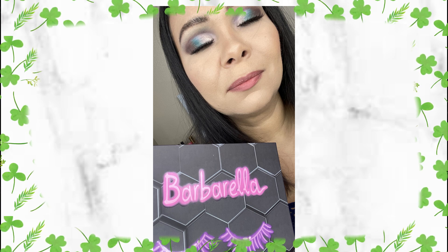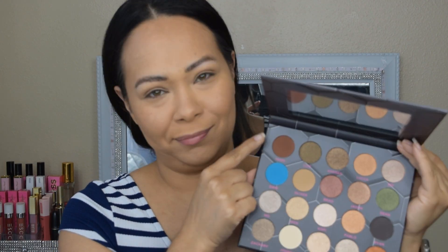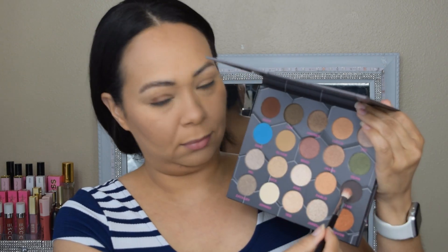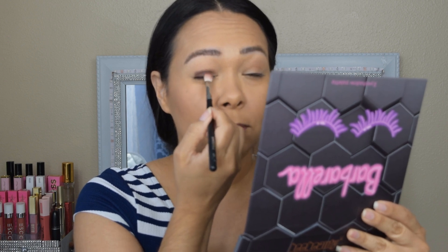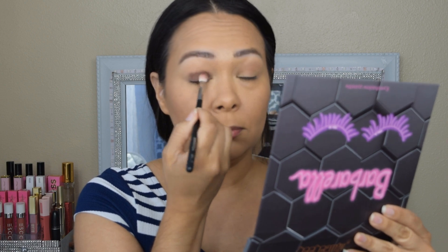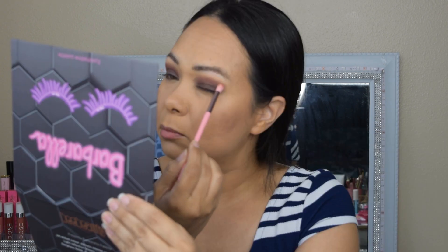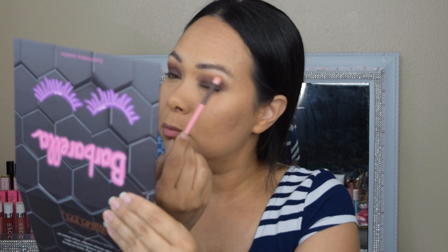Now we're gonna start tutorial number two, still using the Barbarella palette. I started with that flat brush using the brown color but I felt it was too light, so we're gonna go ahead and apply the black shade on the lid. With that flat brush just pack that in until you like the intensity — I know working with dark colors and black can be scary but this one worked pretty good. Once I was happy with the lid area, with the blending brush I started going back to that brown shade and applying that on the crease, blending that in.